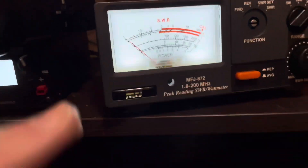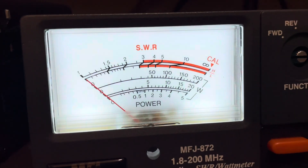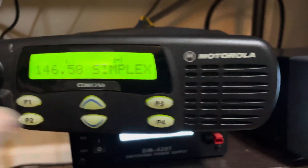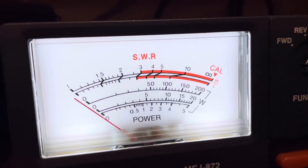It's a 45-watt radio, so this is on high power — 200-watt scale. And then on low power, it's right at 30 watts.